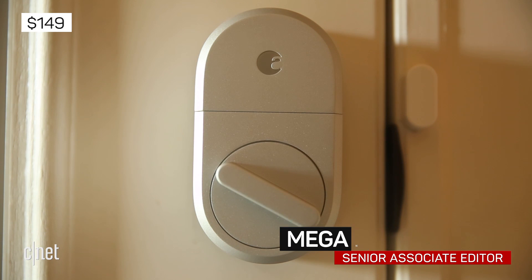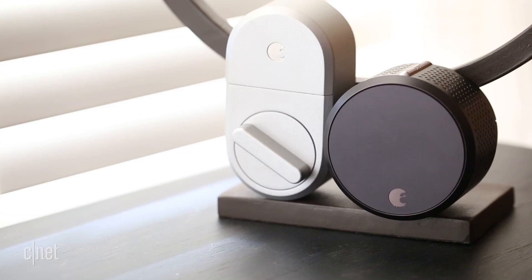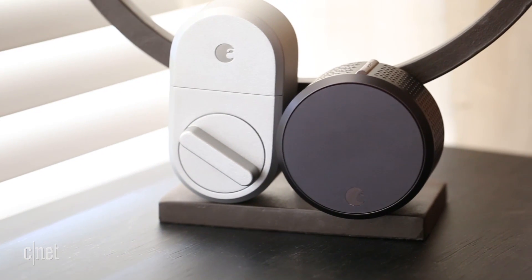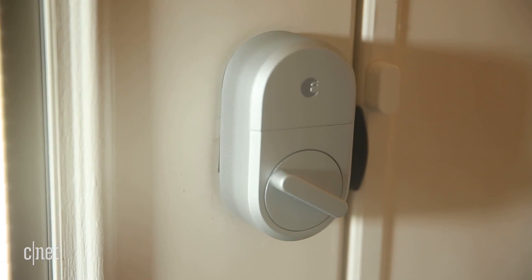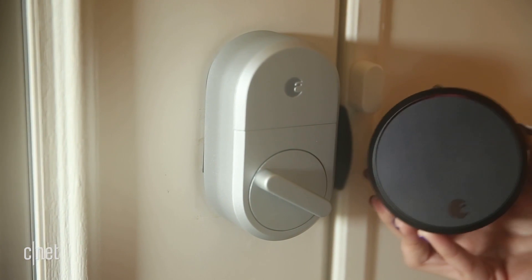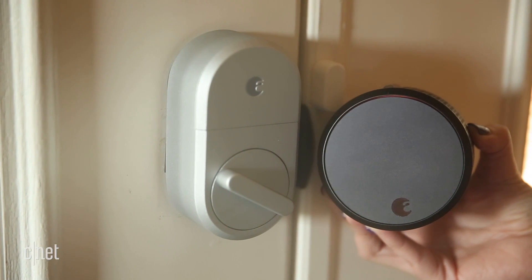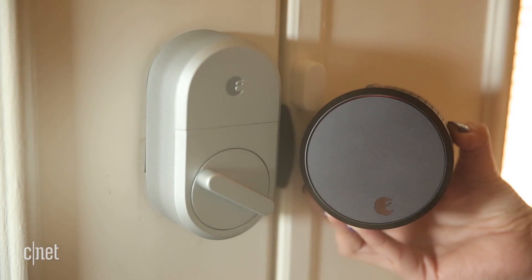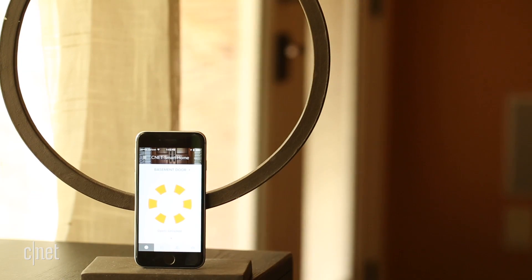August took a total design detour with its $149 third-generation Smart Lock. Unlike the company's cylindrical flagship model, now called the Smart Lock Pro, the Smart Lock sports pared-down hardware and a new thumb-latch design. It also adds in DoorSense, a hardware accessory that turns your lock into an open-closed sensor with minimal effort.